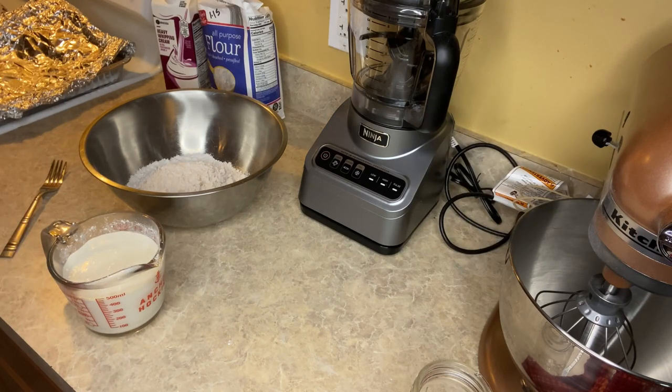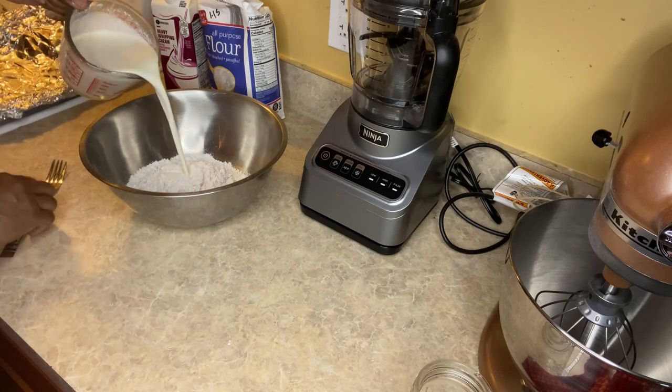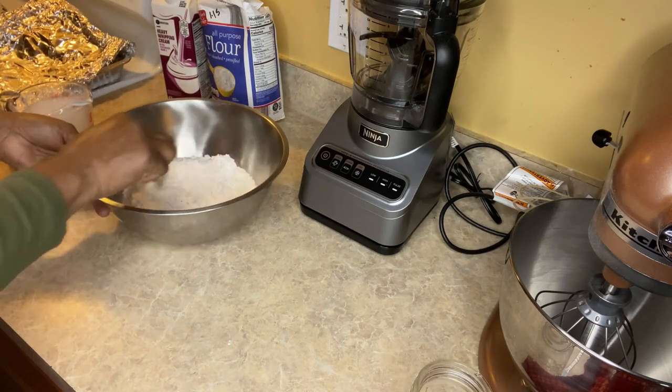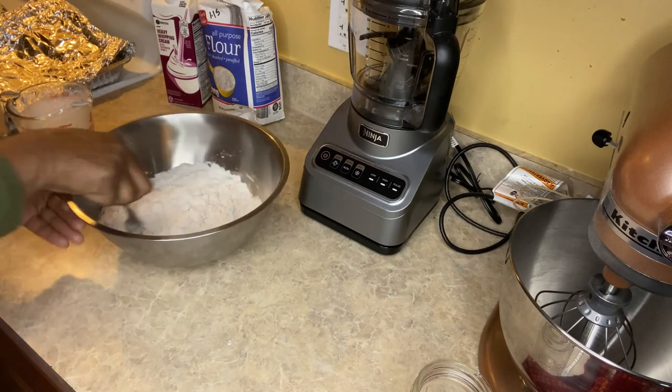My oven is set to 400 degrees preheating. I'm going to pour the two cups of whipping cream in a little bit at a time and use my fork to mix it around until all the whipping cream is incorporated in the bowl.